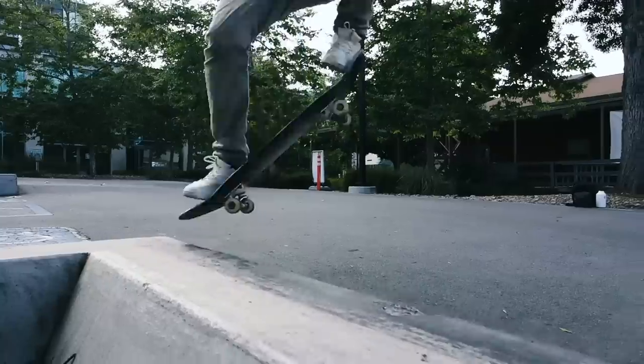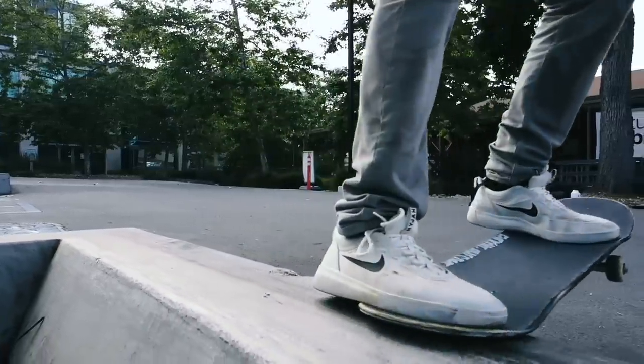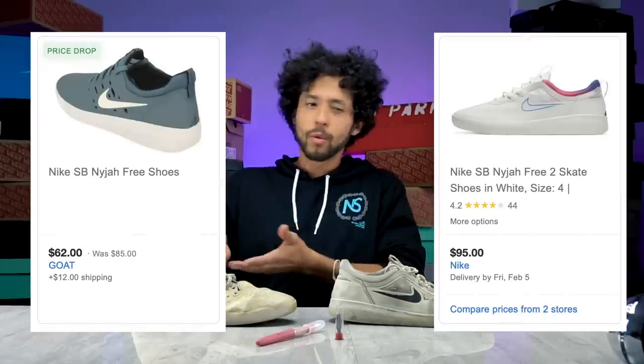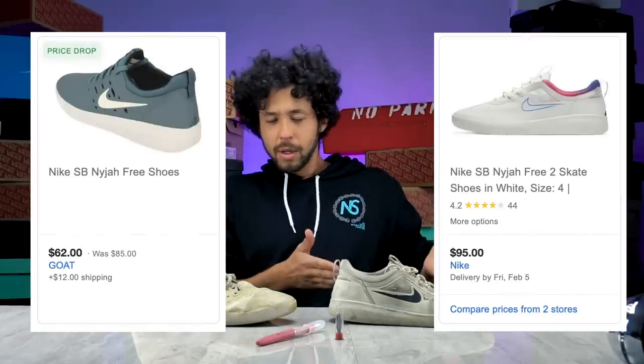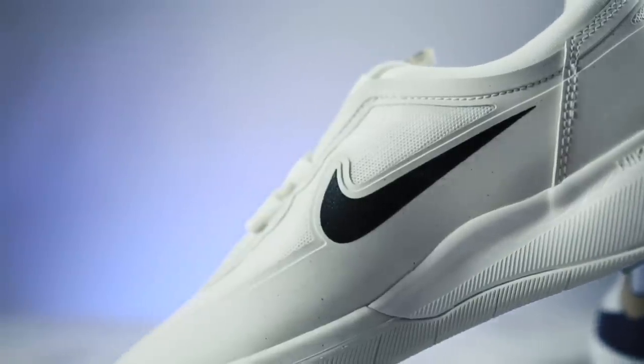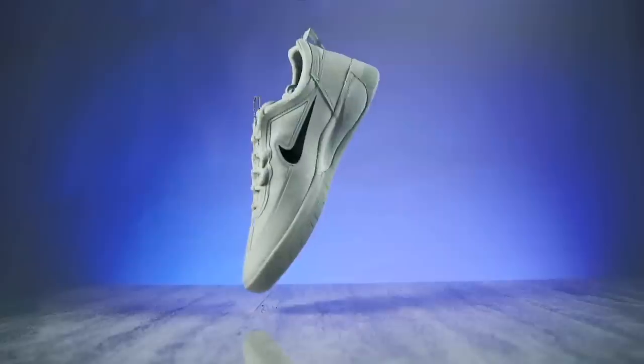I felt a lot of similarities between both of them while I was skating them. So that begs the question: if I can get the Nyjah 1 somewhere cheaper than the Nyjah 2 and it's pretty much constructed the same, I'd rather do that. I'm going to take apart both shoes to see if they're built the same, what makes them different, and if there's something that actually improves the Nyjah 2 or if the Nyjah 1 is pretty much the same thing with just a different upper.